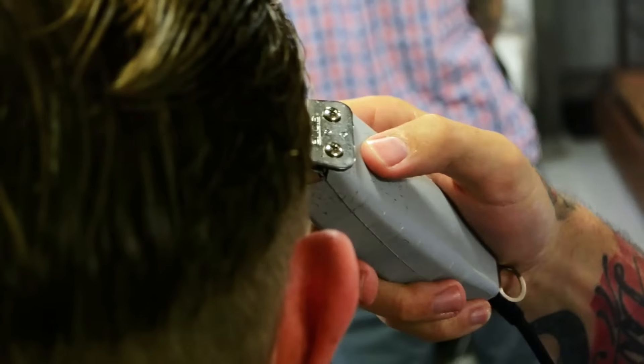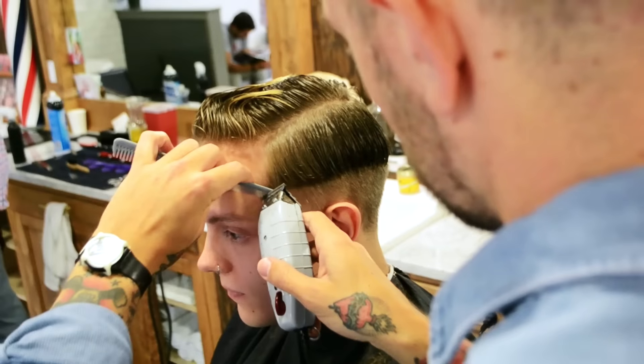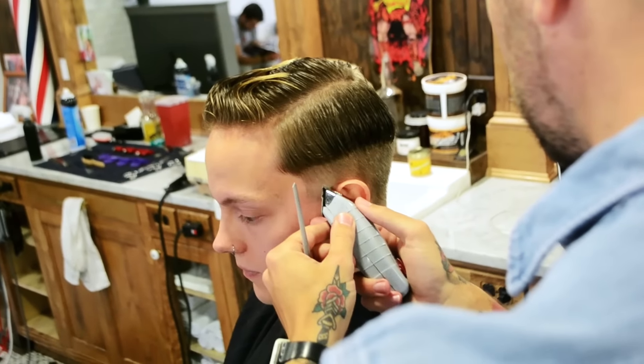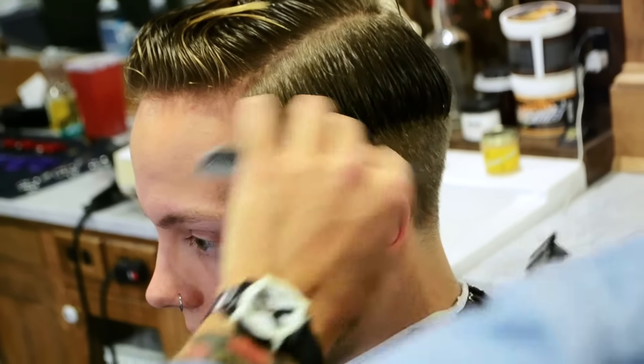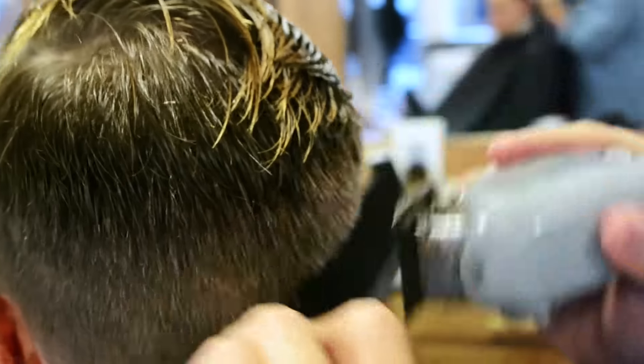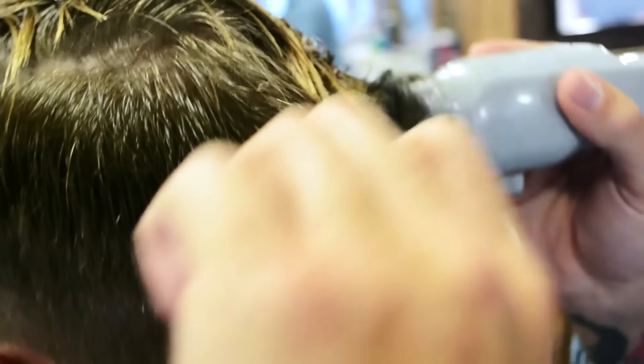We'll be right back. Now, we'll go around all the edges and just make sure that everything is cleaned up. Next, we're going to use a technique called clipper overcomb to blend the top of the sides with the rest of the cut.